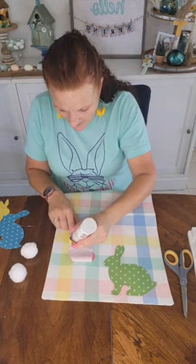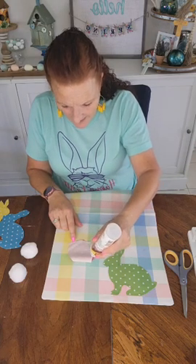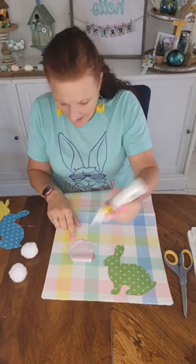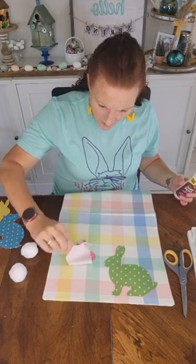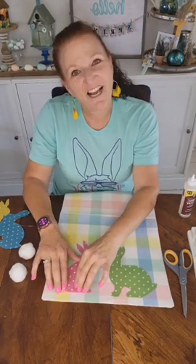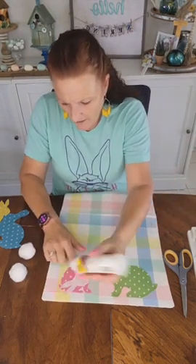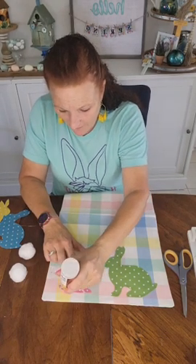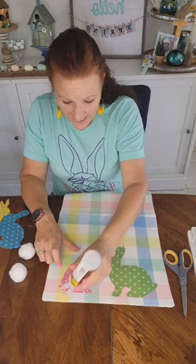My husband has a pink t-shirt that says Mother's Day on it. He got it when he sang the national anthem at the Marauders game, which is a farm team for — I think the Pirates. So he sang for them and that day they were giving out free t-shirts because it was Mother's Day, and it says Mother's Day on it but it's pink and he wears it quite often.